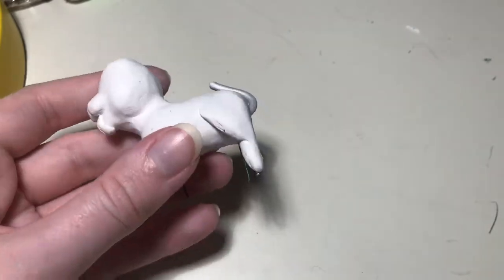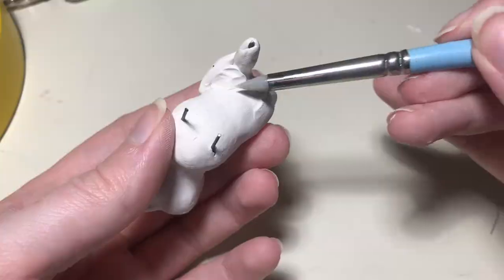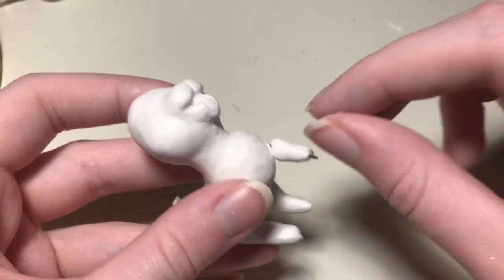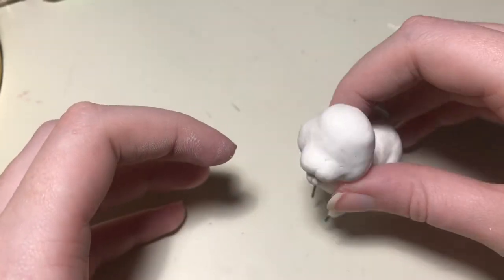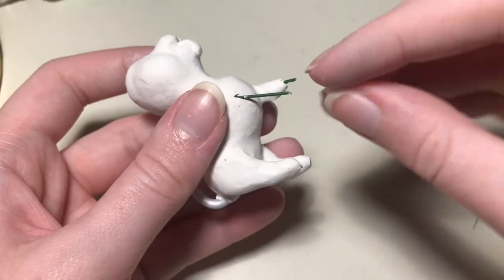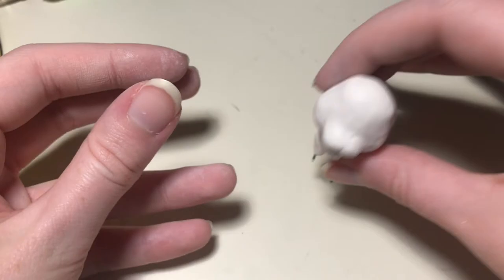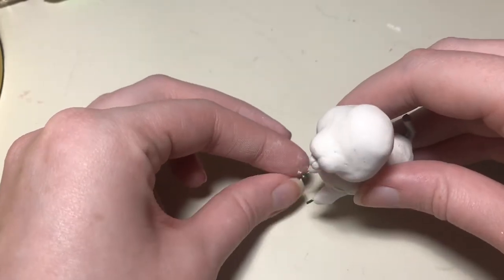I'll also add clay into any corners to add support and to round out the shapes that I want. In terms of referencing, I'm going to reference the show to see what kind of face shape and tail shape he has, and I'm going to reference real dogs to see how legs are built. As soon as I have all four legs placed, I'm constantly checking to see if he can stand on his own. Sometimes I bump a wire without even noticing, and I don't want to bake him and have him fall over all the time.